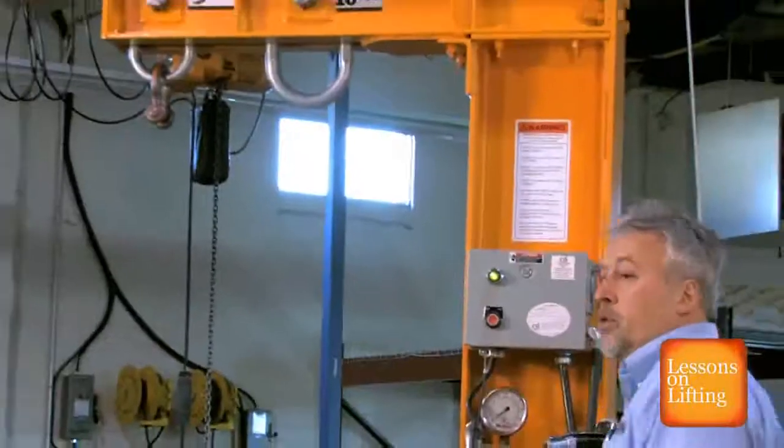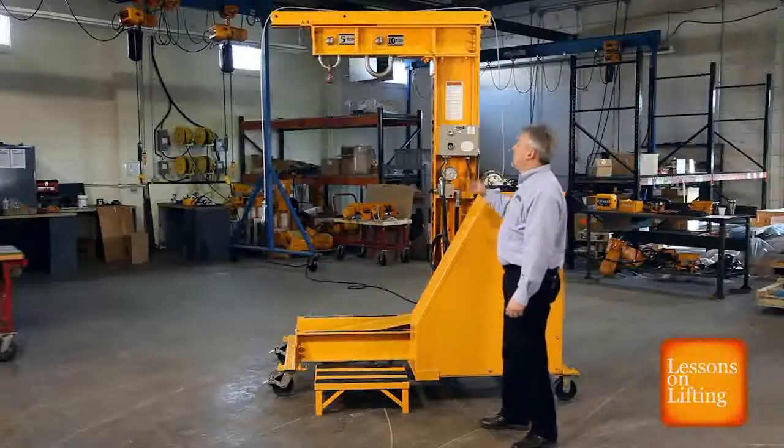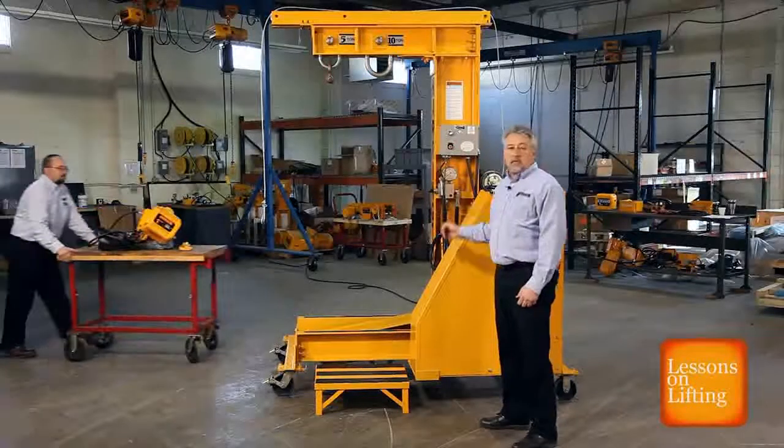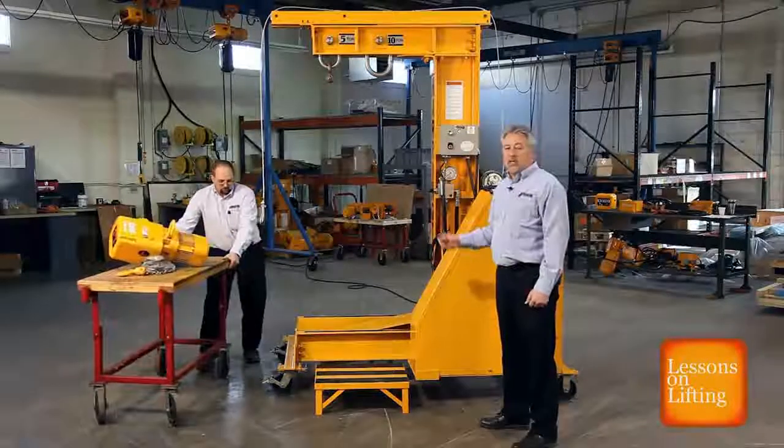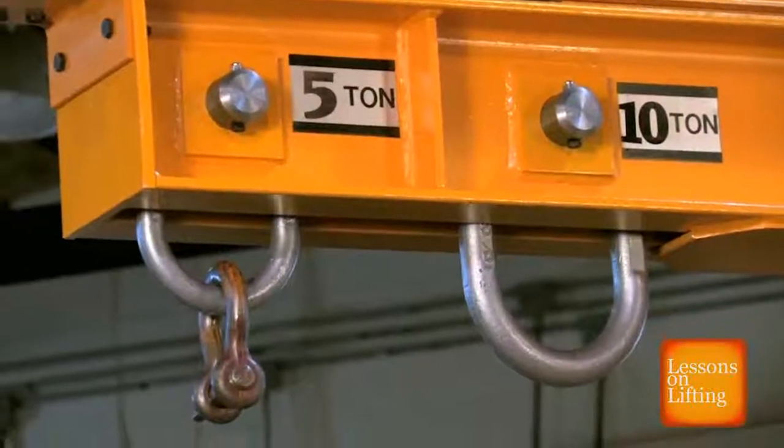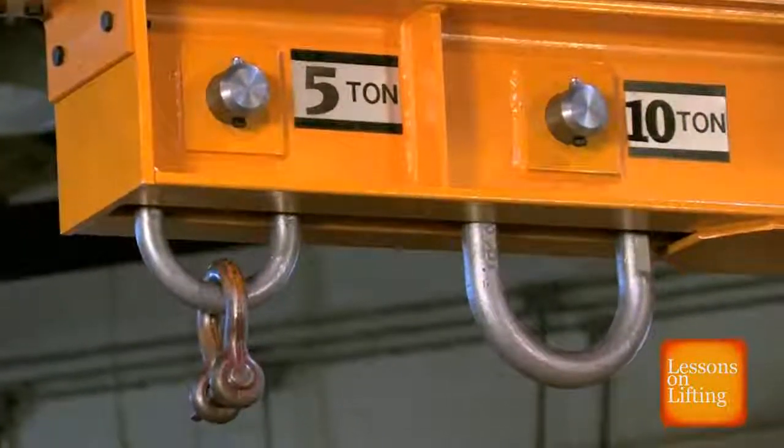Our test unit comes with two loading points: a 5 ton link and a 10 ton link. The 5 ton link tests capacity between 1 and 5 ton. The 10 ton link tests capacity between 6 and 10 ton. We're going to put our 1 ton hoist on the 5 ton link and test it.